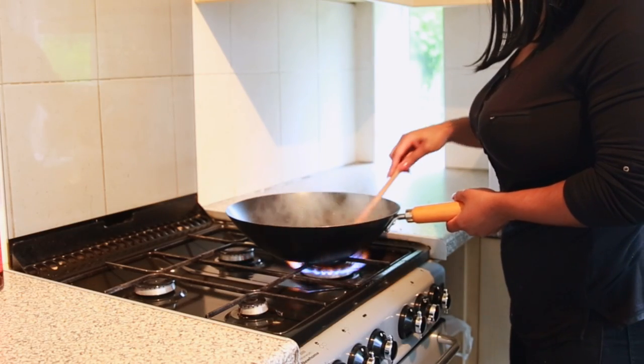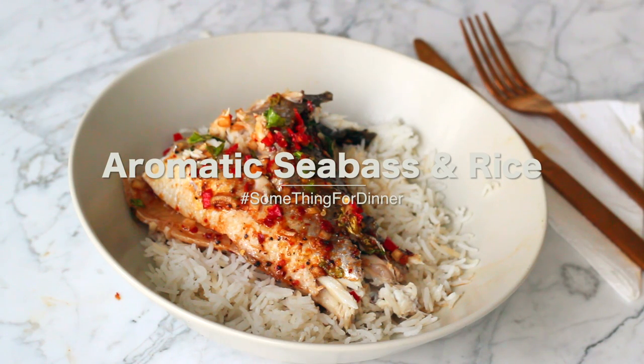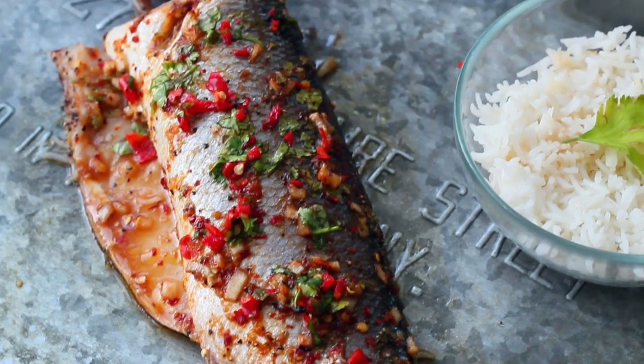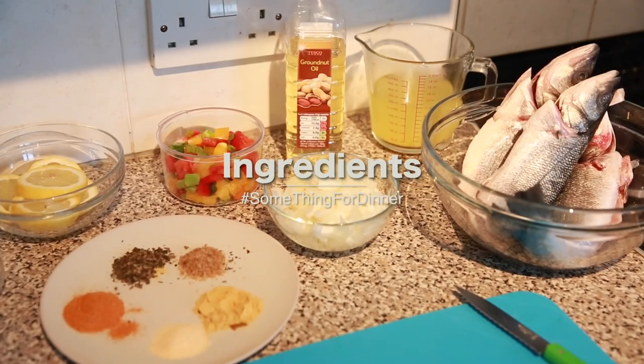Hi guys, so today I'm going to be showing you one of my favorite recipes and it is aromatic sea bass with rice. This is so simple and easy and I love making this for dinner. It's aromatic and it's got chilies, parsley, and my special spice rub. I'm going to show you how to make this delicious sea bass recipe.